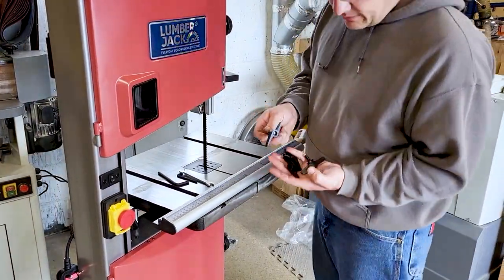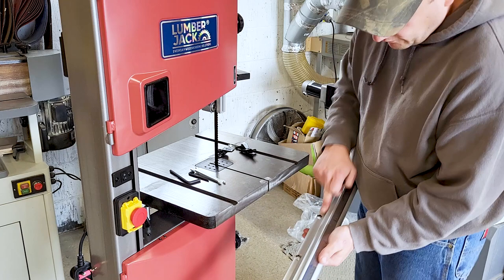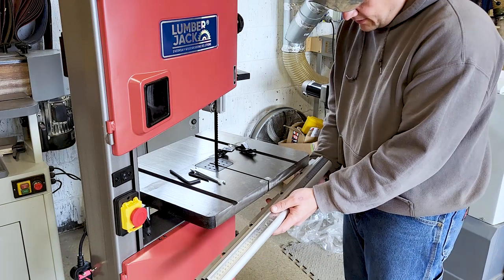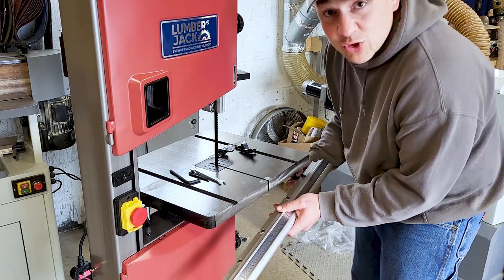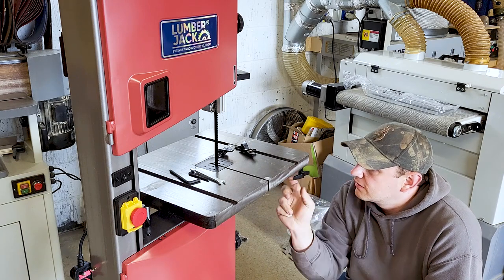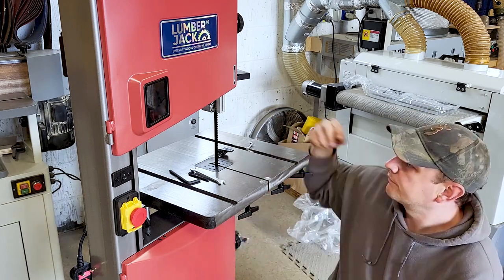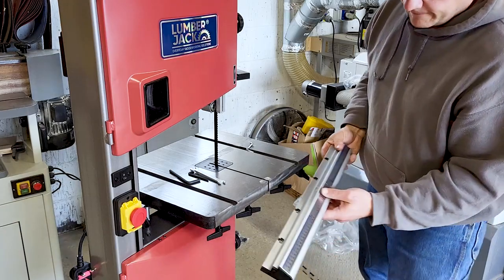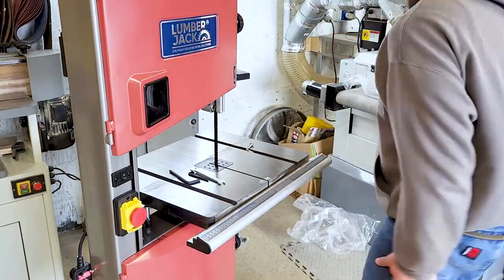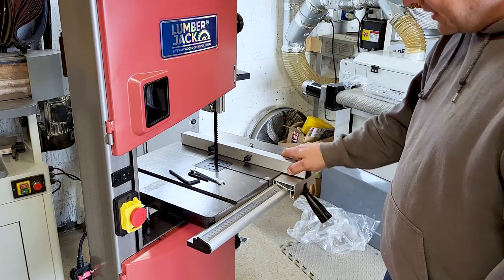Now we're ready to put the bench rail on. We have four — what would you call these? They're massive butterfly nuts. We've got four of those and four holes here. Get the first one lined up and the rest should come into place. We'll pop these in and we can slide it on and tighten it up. It's going to sit on there like that, cramp it down — it's not going anywhere.